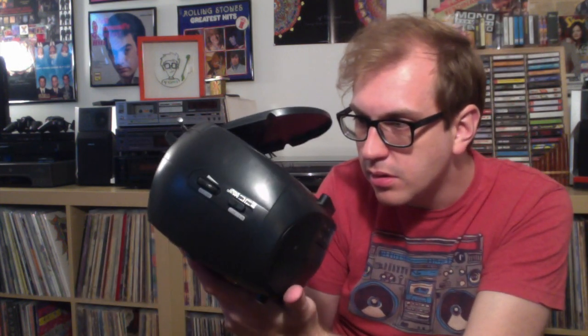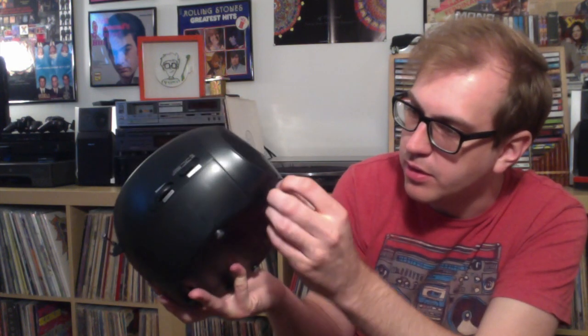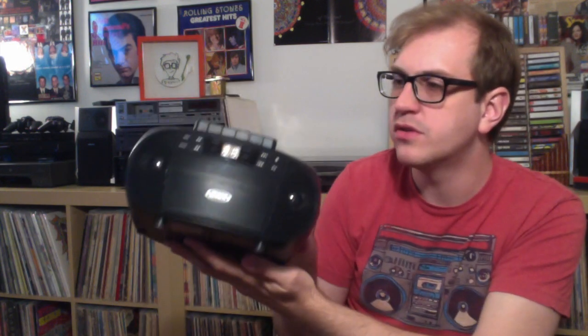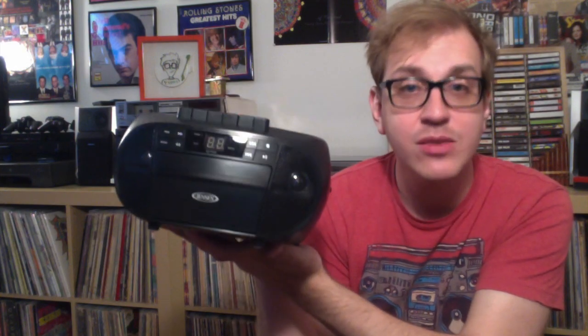Overall it's a solid little player. Opening up the CD compartment, there's a little sheet inside that says 'remove this card before use.' You can record with this thing, you can program it, and you've got play and pause buttons for the CD. It's got some nice rubbery padded feet — the legs are plastic but the feet are rubber. There's your battery compartment. It also takes C batteries and you can plug it into the wall.